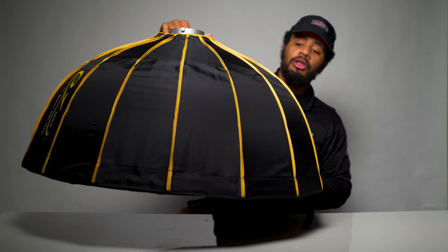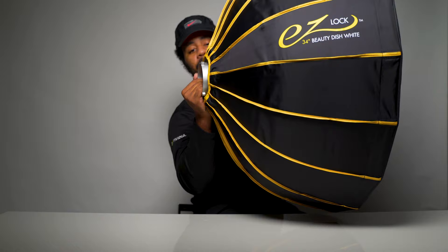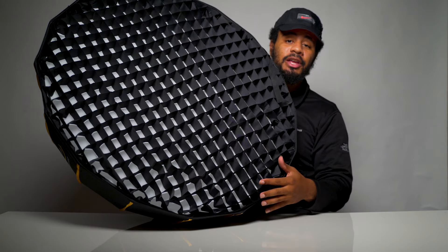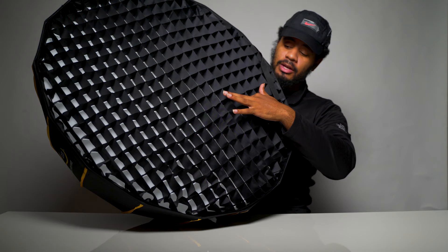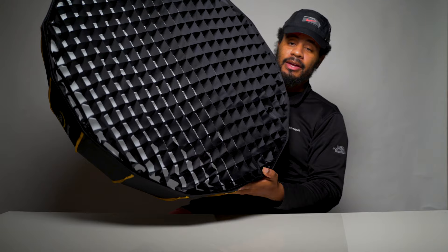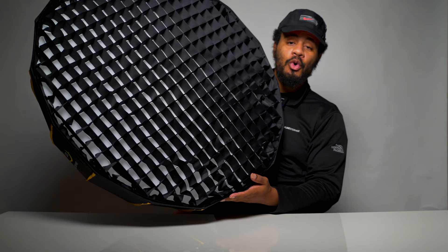Here's a full look — the Bowens mount adapter is on there and this is looking really clean. I like how it looks. So this is the full setup: we have a grid, an outer diffusion layer, an inner diffusion for double diffusion, and the deflector plate. This is the total package — 34 inches. I'm pretty excited to see what I can get on location and indoors with actual beauty shots.